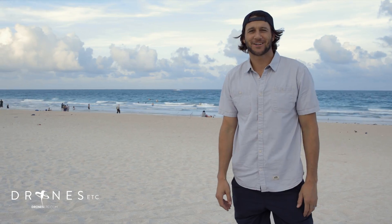Hey guys, I'm Jason with Drones Etc., and I'm here to do a little demonstration of the Inspire 1.